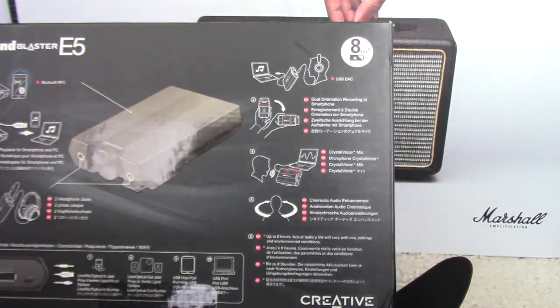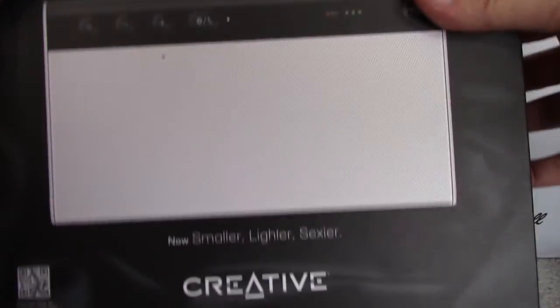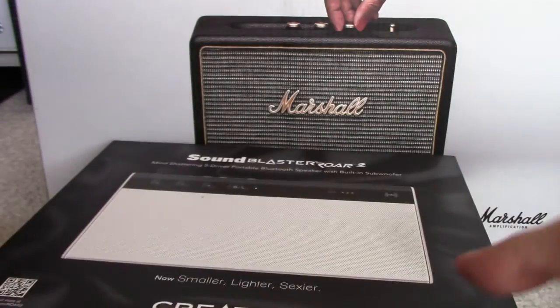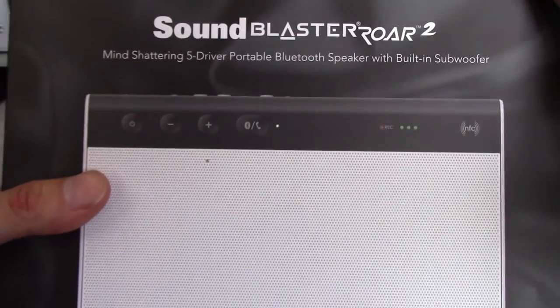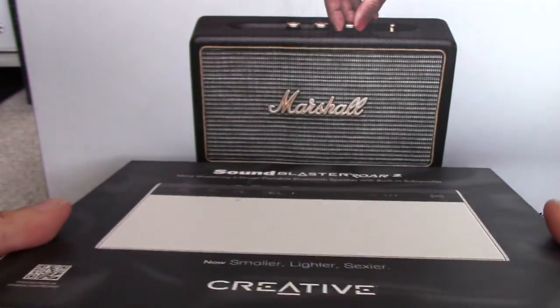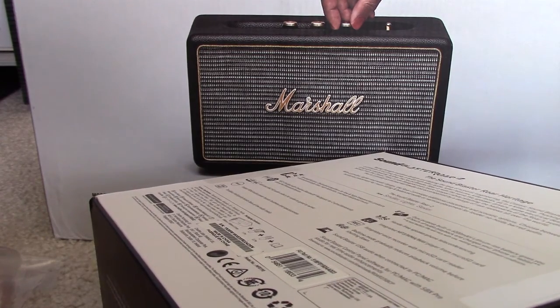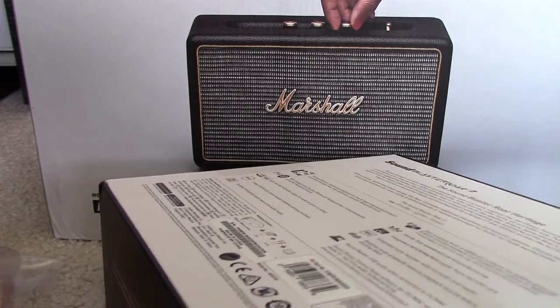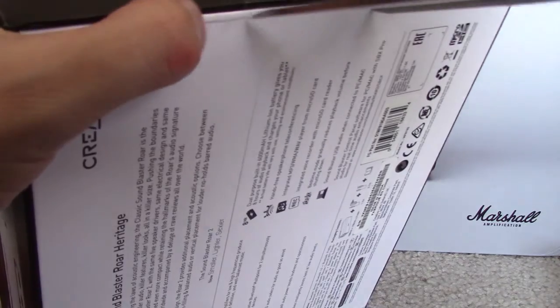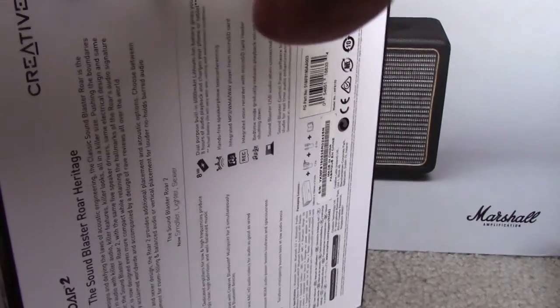So I'm going to be using these with the Sound Blaster E5. If I'm not listening on the go and I want a speaker, then I have the Sound Blaster Roar 2, also made by Creative — that beautiful Singapore audio company of my youth. Smaller, lighter, and sexier it says. This is the white model — mind-shattering 5-driver portable Bluetooth speaker with built-in subwoofer. I have high expectations for this. The first Sound Blaster Roar got some really good reviews. I already had a Bose SoundLink Mini, but when the Sound Blaster Roar 2 came out I wanted to try it and compare it to my Bose — if it's better, I'll sell the Bose and keep this one instead.